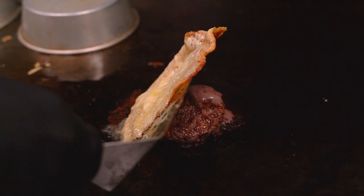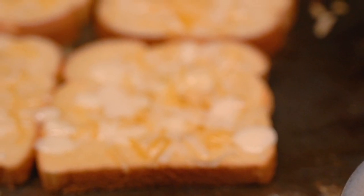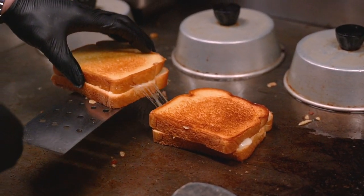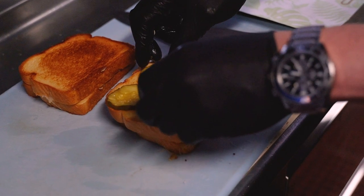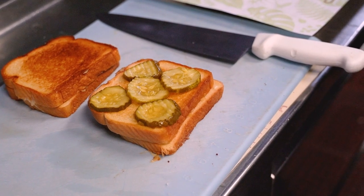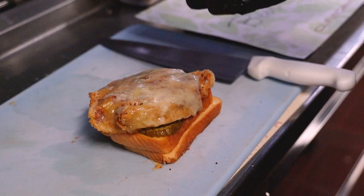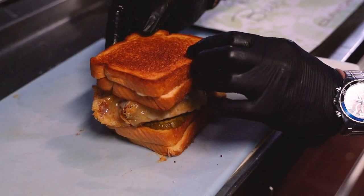We're going to place the cheese over top of the burger and then we're going to assemble the grilled cheese. Now it's time to make the burger. First, we're going to start with one grilled cheese. Then, we're going to place five bread and butter pickles on the grilled cheese. The pickles give it a nice sweet taste and a nice little crunch. Next, we're going to top it with the burger and then we're going to add the other grilled cheese on top. The grilled cheese acts as two buns.